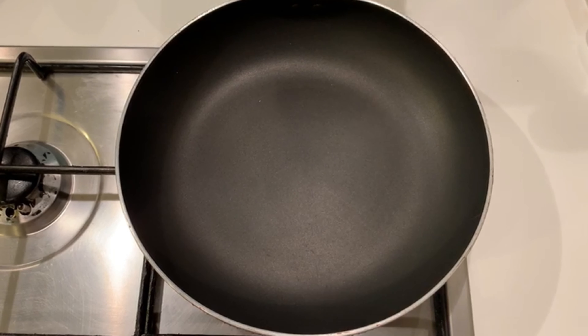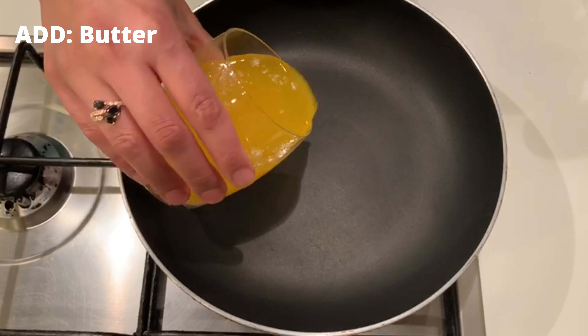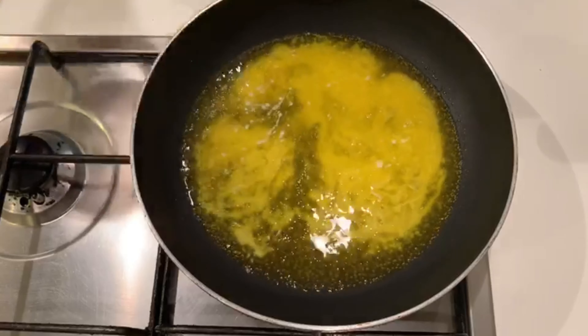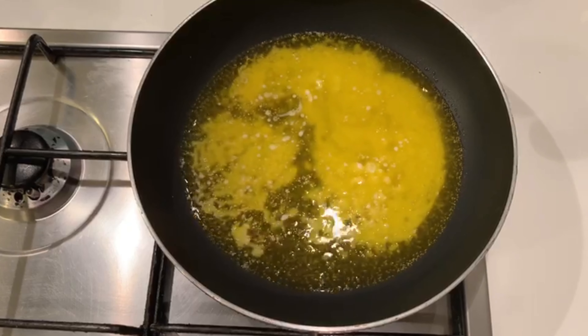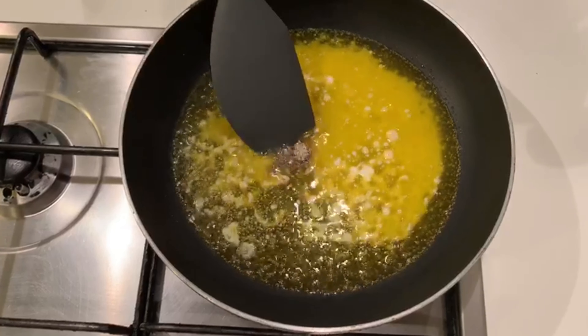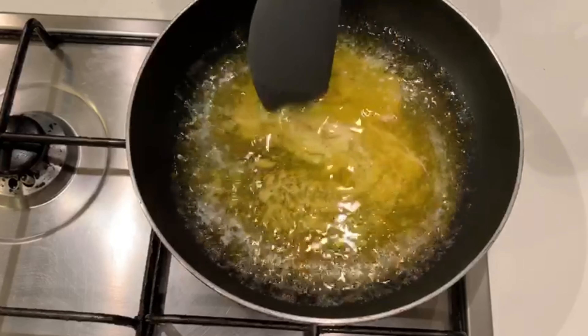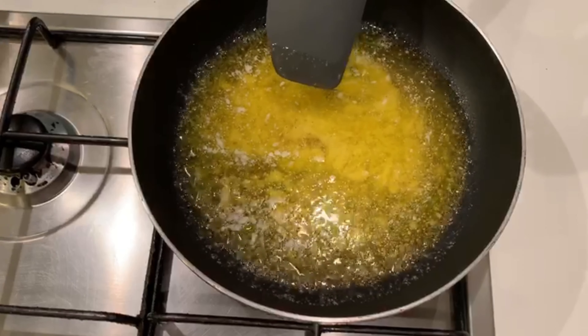Yes, viewers. We have warmed a pan at medium heat. We will add butter in it and mix it in the pan.